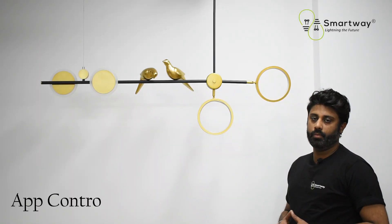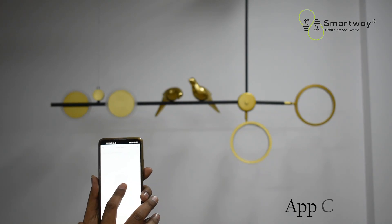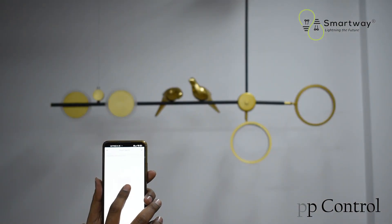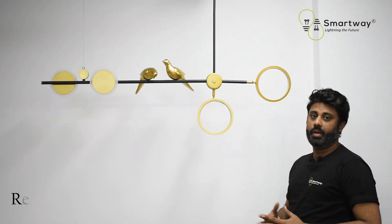Number two is app control. You can easily operate your smart chandelier by using the Smart Life mobile application on your smartphones, both Android and iOS. Number three is remote control.